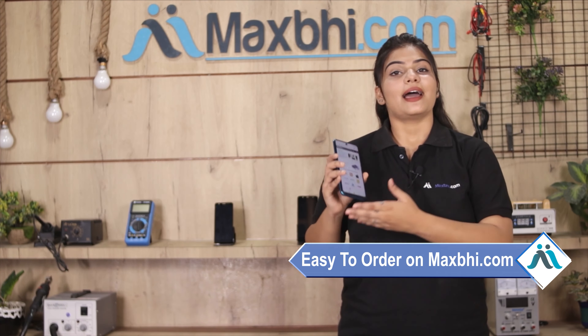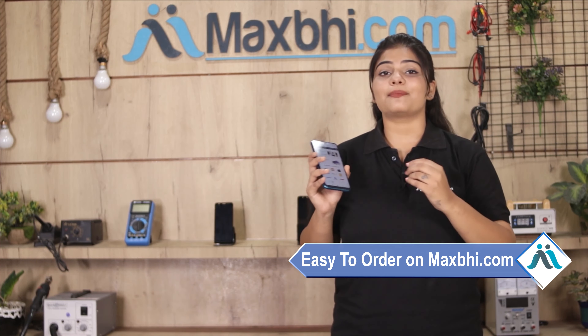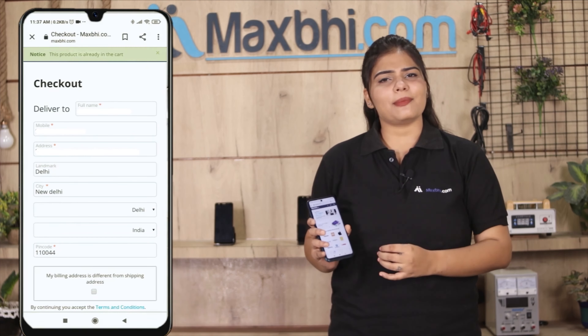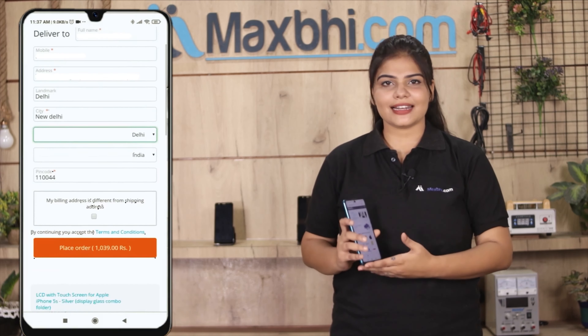Ordering on MaxBee.com is very easy and simple. Go to our website MaxBee.com, search and click on the product page, click on the Buy Now button, fill in your name, mobile number, and address, then click on the Order button.